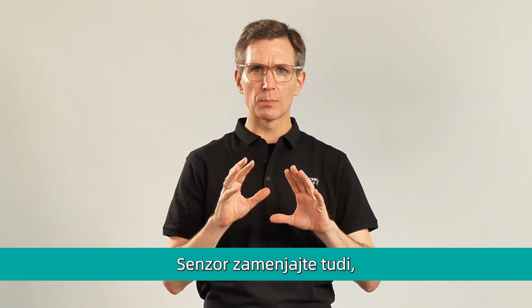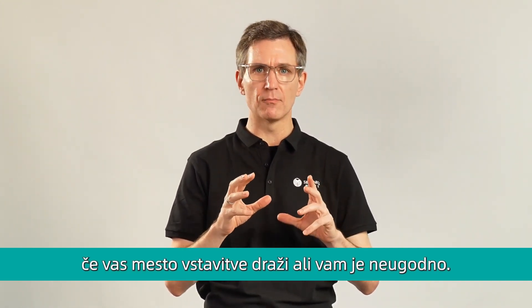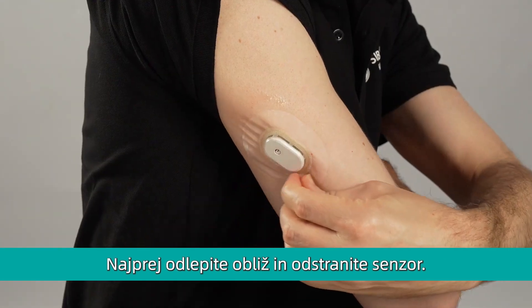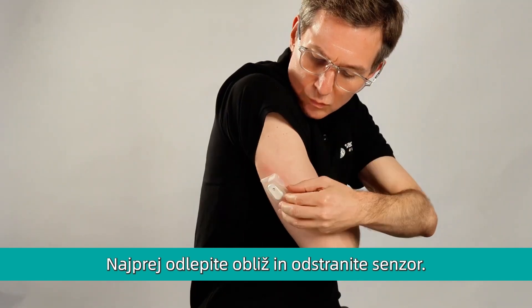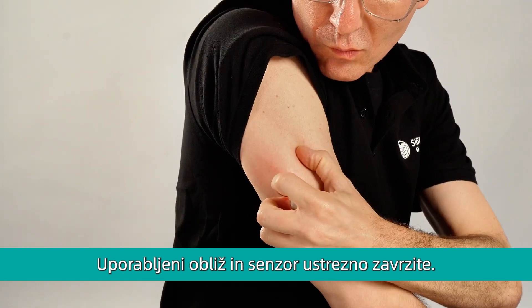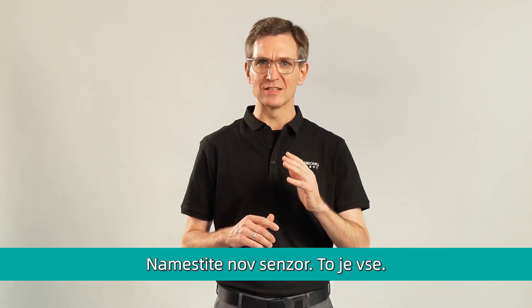You should also replace the sensor if you notice any irritation or discomfort at the application site. First, peel the overpatch off from the sensor, then remove the sensor. You should dispose of the used overpatch and sensor properly. Finally, apply your new sensor as needed.